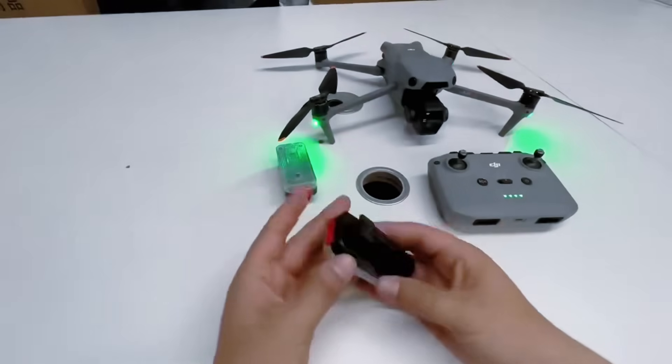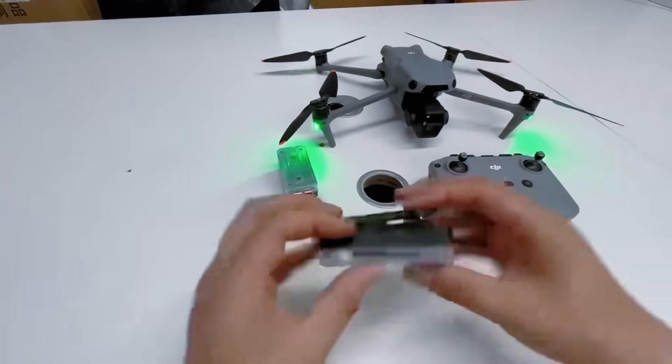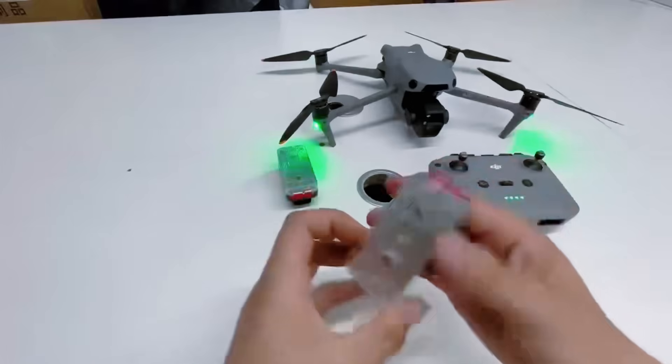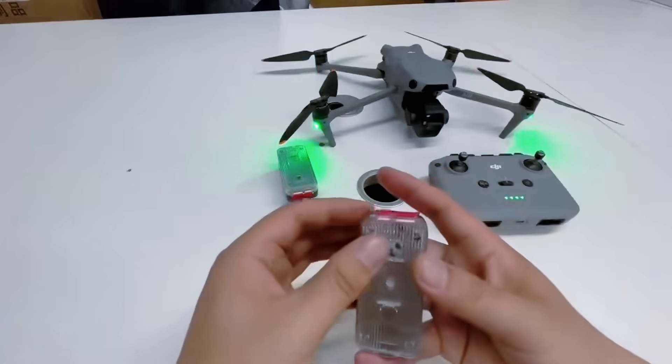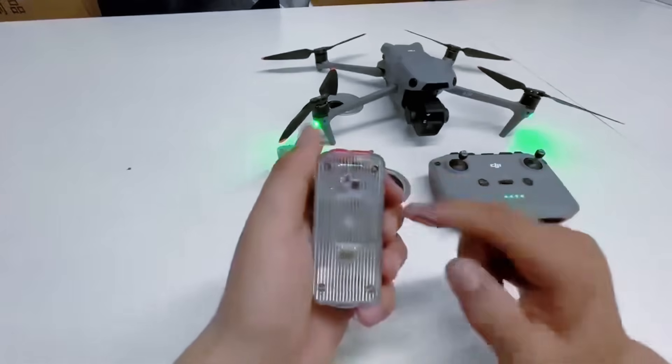This is our new wearable drone detector shoulder light. It has a back clip and can be clipped to the operator's body or backpack like a shoulder lamp.